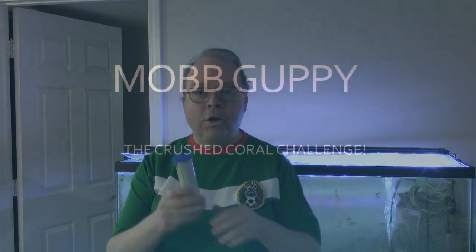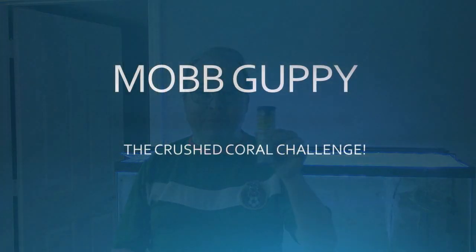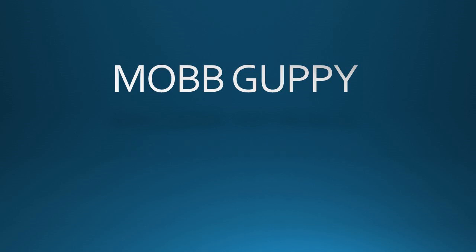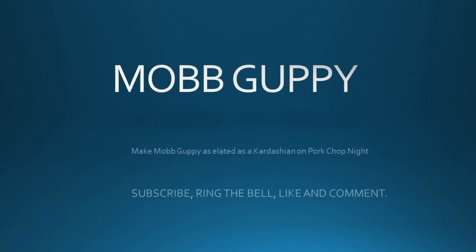Hi, this is Peter with Mob Guppy, where the guppy is the mob. Crushed coral and your pH — we're going to try it pre and post water change to see how pH and water hardness change.